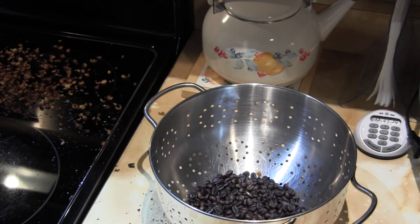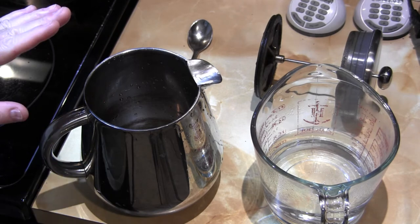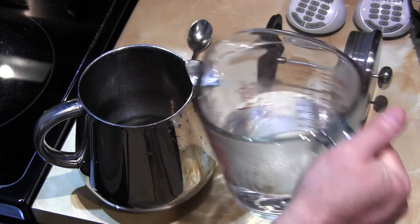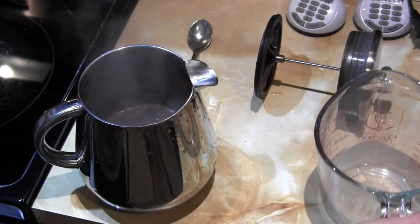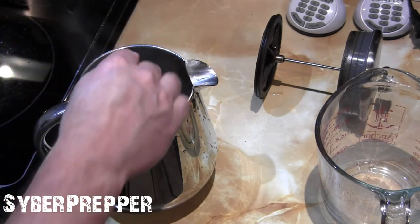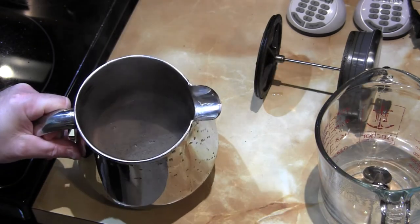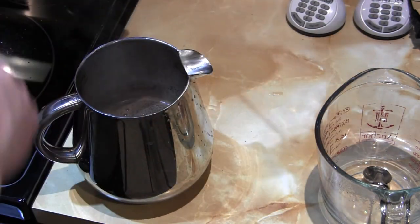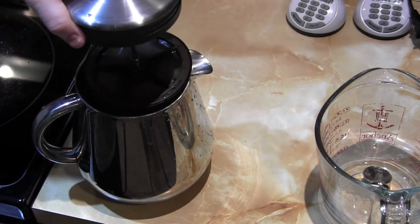I'll let you know how it tastes. Getting ready to test the coffee I just roasted — just making a small pot so I can give it a taste. I use a French press coffee pot, so you just pour the grounds in the bottom, pour in the hot water. I like to stir it around just a bit. With the filter on the bottom, it just presses the grounds to the bottom.